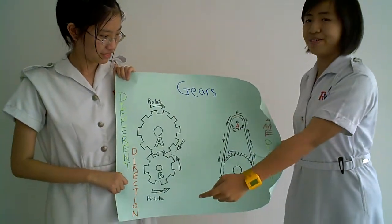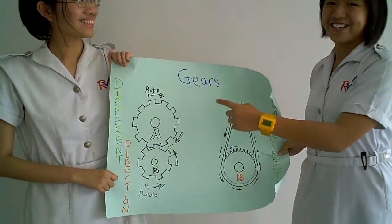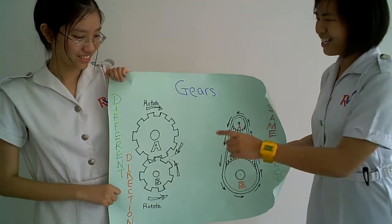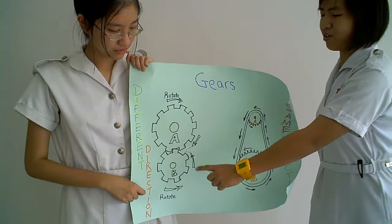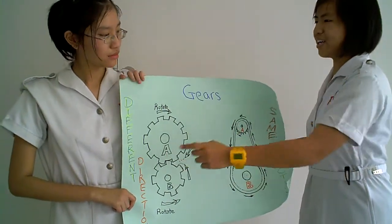I will name this gear A and this gear B. When gear A rotates in a clockwise direction, the tip of gear A will push gear B to the opposite direction, resulting in gear B moving in an anti-clockwise direction.